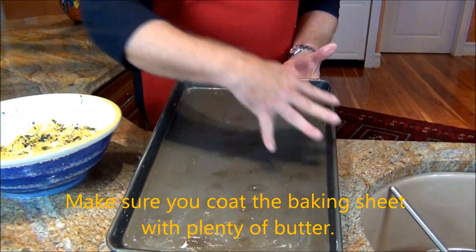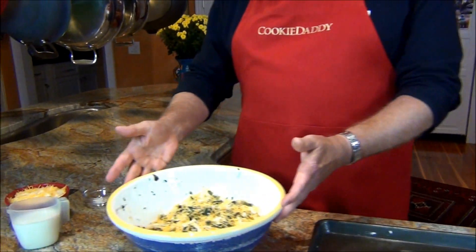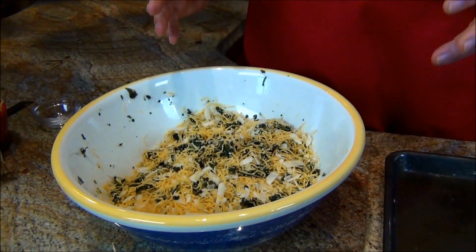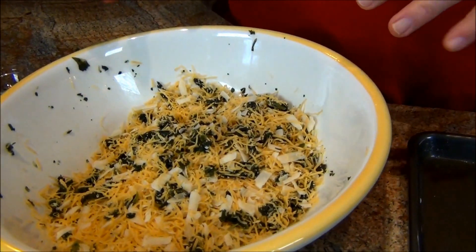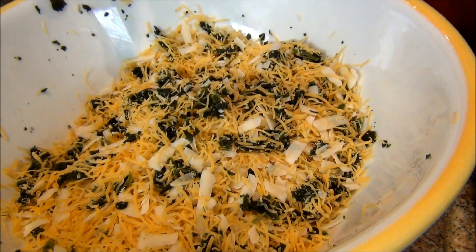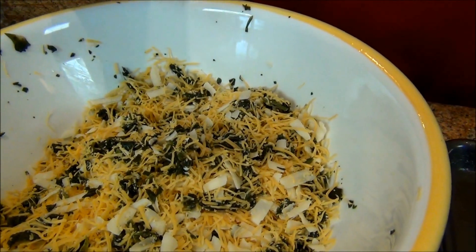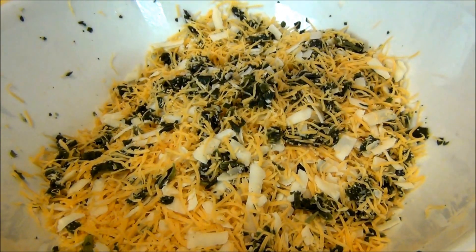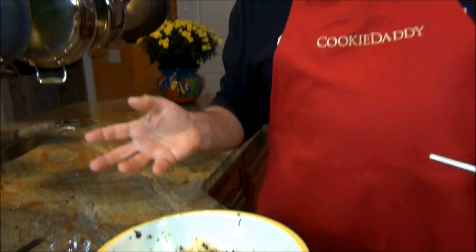I have thickly rubbed butter on the baking sheet. I have grated 24 ounces of cheese — a combination of sharp cheddar and Gruyere. After I got all 24 ounces together, I took out two cups. That's spinach over there — not cheese. I just thought I'd try to make this a little healthier. That's about a half a pound of frozen chopped spinach, drained.